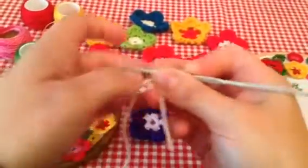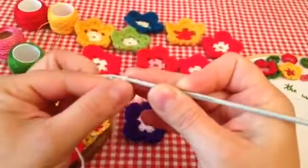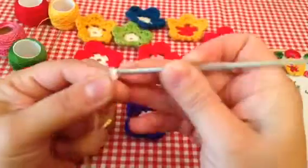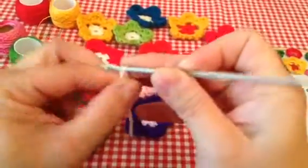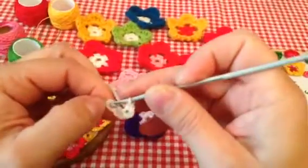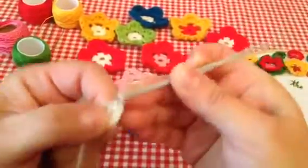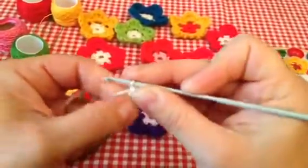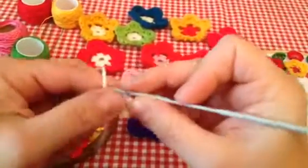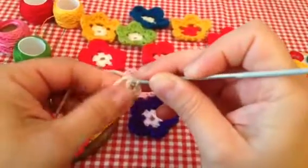You can start your crochet with a slip knot as well, but I prefer to start in this way. I will start with five chain stitches: one, two, three, four, five. I'll connect the first and close the chain, so you've got a little circle.